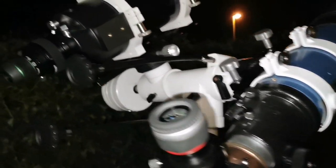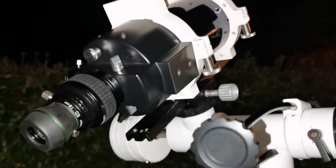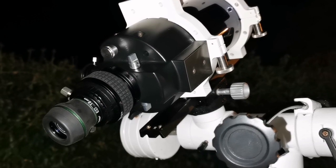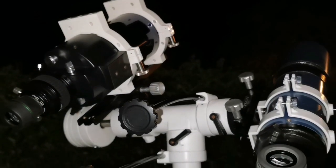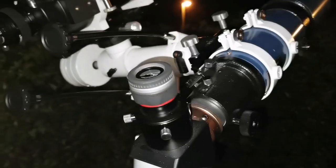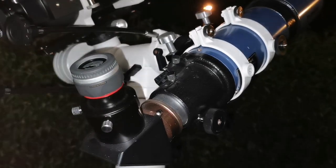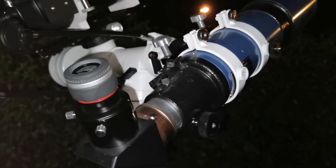And using the Meade ETX 105, four inch again, with the 18 millimeter SBSD Starguider eyepiece. The comparison is set up according to this - I'm looking at Jupiter with the short tube refractor. You can see a lot of details on the planet, the cloud bands, but I can also say that there is plenty of chromatic aberration.